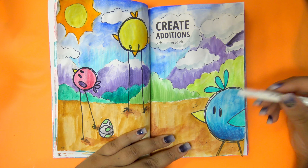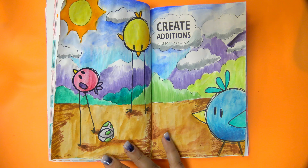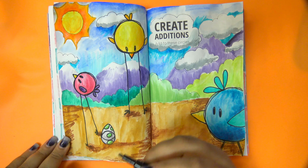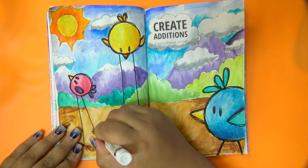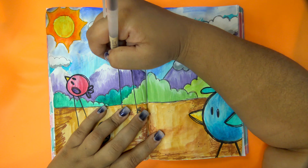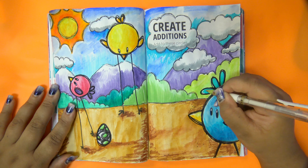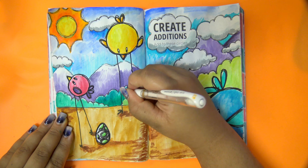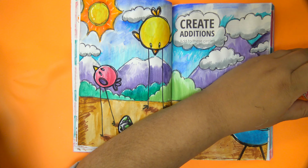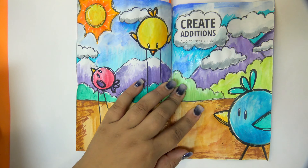After I stubbornly finished painting with watercolors, I went back over some areas with water-based markers — mostly Ecoline brush pens, but also Pentel brush pens, Zebra mild liners, Crayola super tips — basically anything within arm's reach that was water-based and could add some shading. Then I went back in with my Sakura PN pen to make the background even more sketchy and scribbly for the cartoony look, added highlights with a white gel pen, and sealed the page with a layer of matte Mod Podge, which I've done for most of my flat illustrated pages so far.